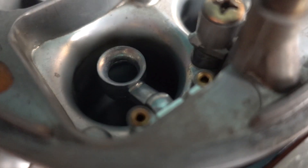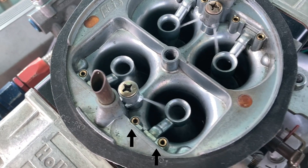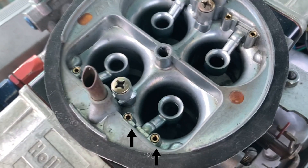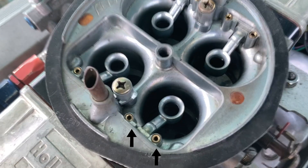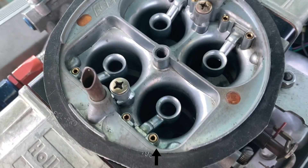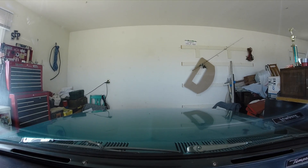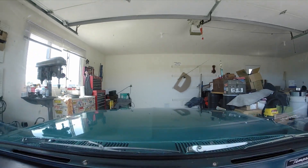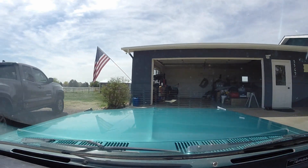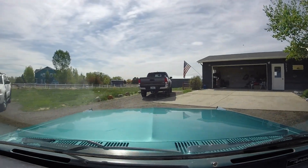The idle air bleed is the last component in tuning the idle circuit. When you're looking at a carburetor from the top there's two small air bleeds on the outboard end of each venturi. The outside one is the idle air bleed and the inside one is the high speed air bleed. A bigger idle air bleed leans the idle mixture slightly, but more importantly it causes the T-slot to taper off sooner so you don't have the T-slot and the main jet supplying gas at the same time. You want a clean transition from the T-slot as the mains take over.